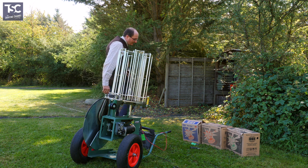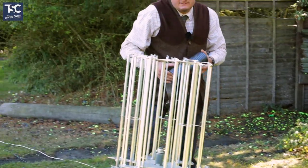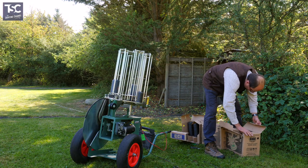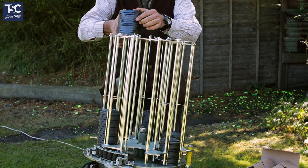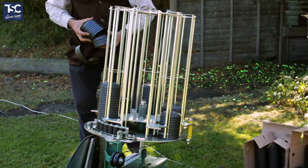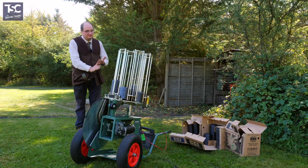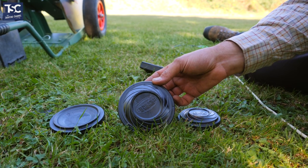Let's have a look. We're going to put some clays in. At the moment we've got it set up for midis and for rabbits. We put the midi clays in and then some rabbit clays as well. So it's got a bit of everything — you've got the rabbit, the standard, and the midi.